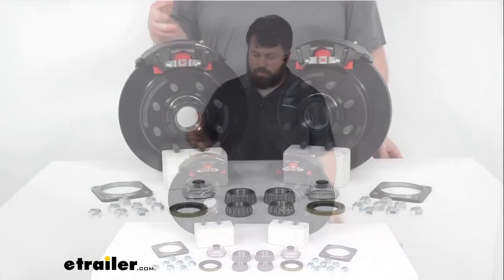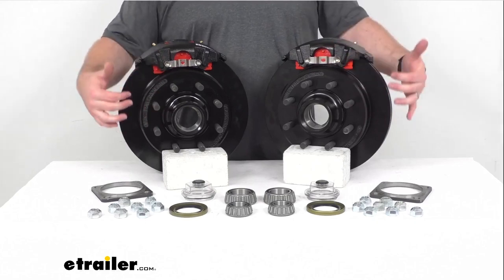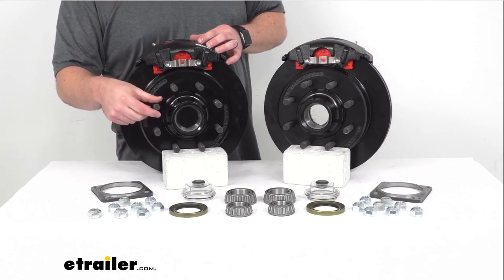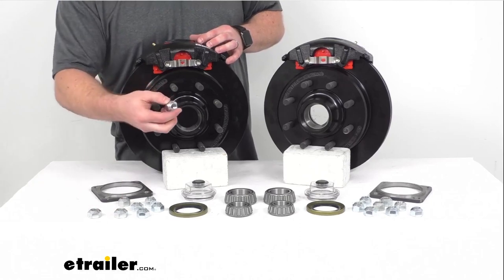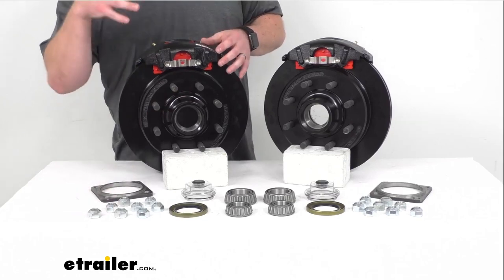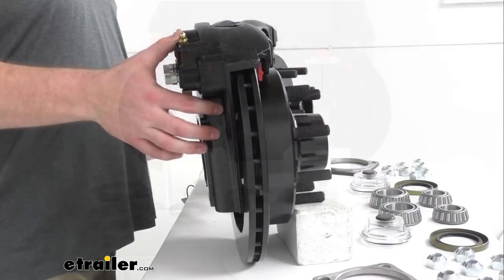This kit is going to include your two hub and rotor assemblies that are e-coated cast iron construction. You're also going to get eight 5/8 inch diameter pre-installed wheel bolts on each, and 16 of these 5/8 inch lug nuts to make sure that your wheel stays in place. You'll get the two e-coated cast iron calipers and the two e-coated ductile iron caliper mounting brackets.